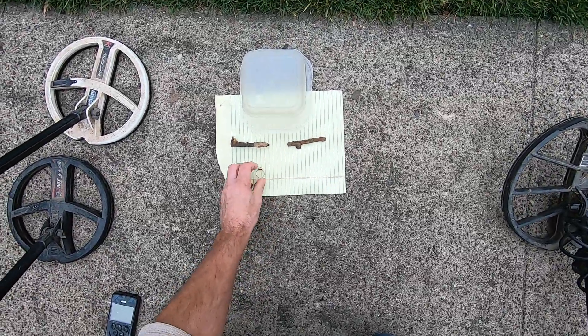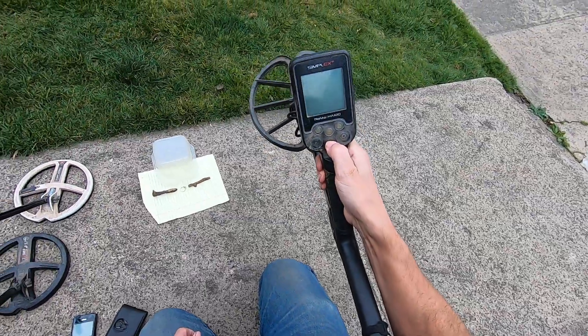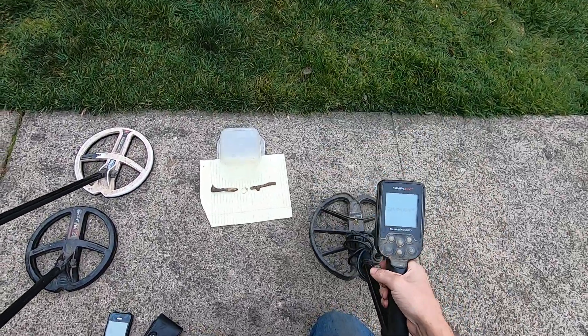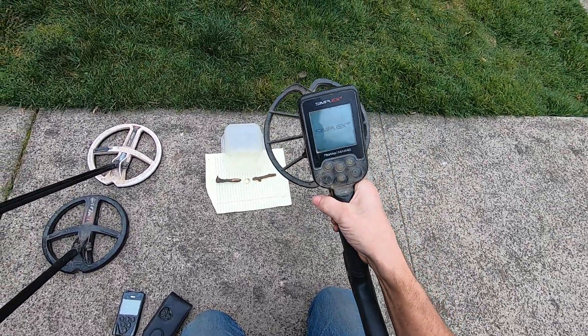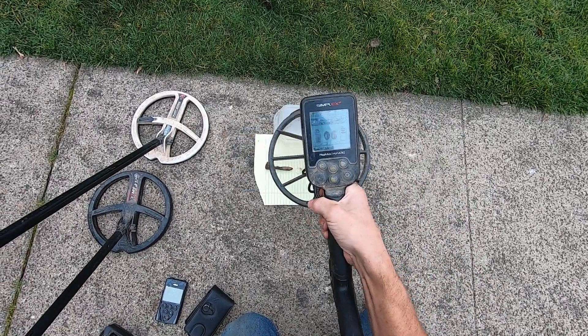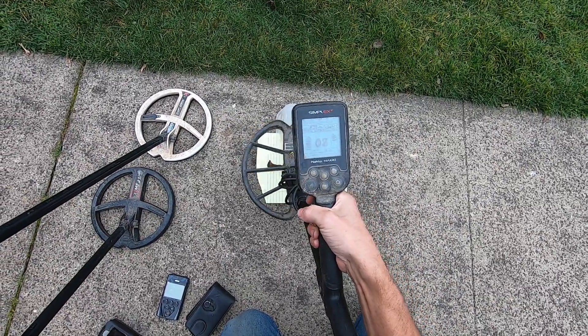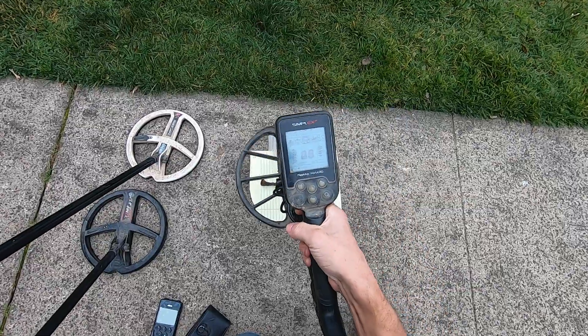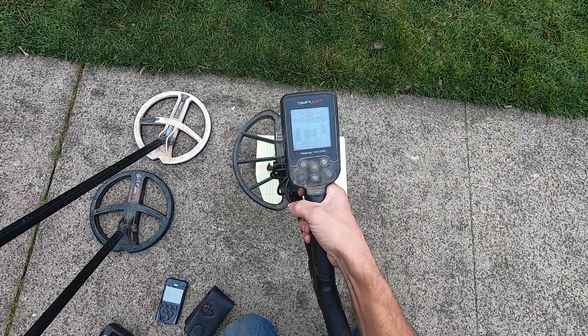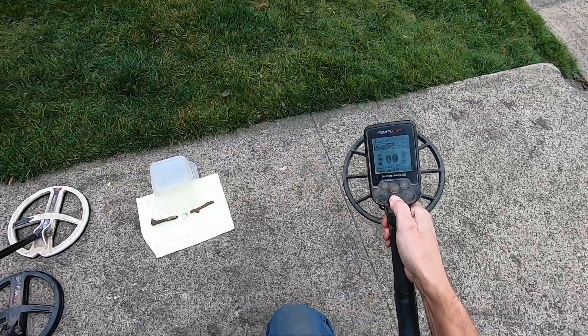I'll try the gold ring too. Feel mode? Silent. Park one? Silent. Too unstable. Getting a bunch of EMI right now.